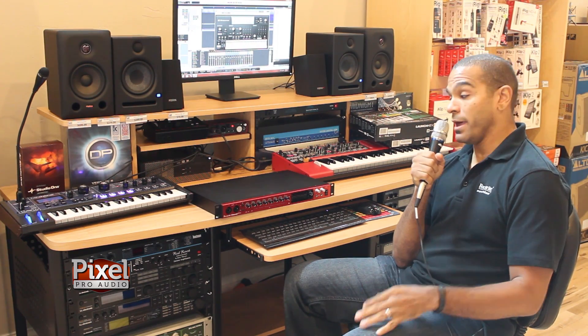It's going to be here shortly and we're excited for it to hit the market. You can contact your Pixel Pro Audio rep for more information. Thank you.